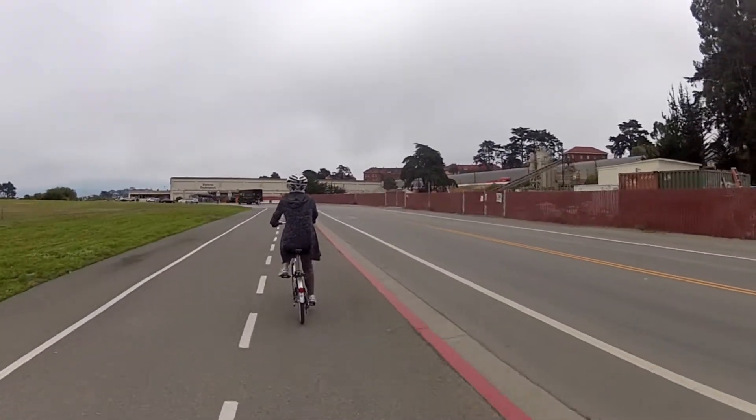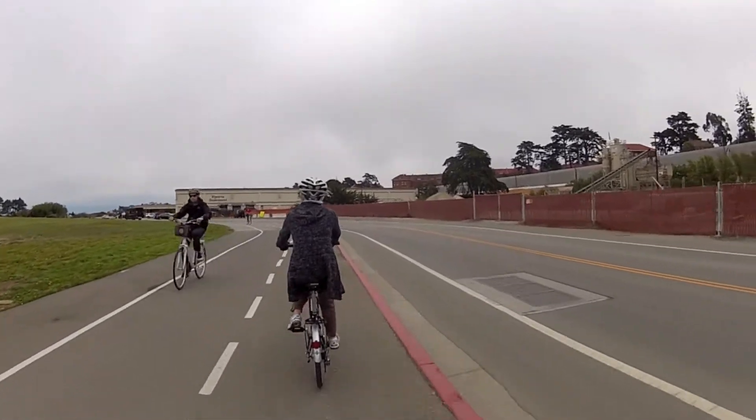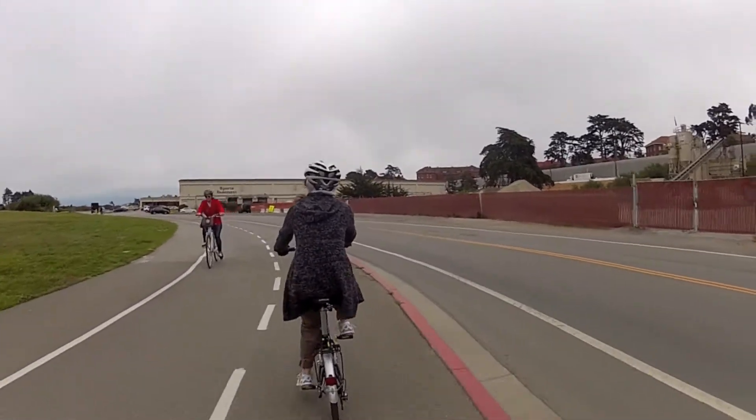We got the folding bikes out today, going to be headed out to the Marina Green, hopefully to check out the America's Cup race practice.